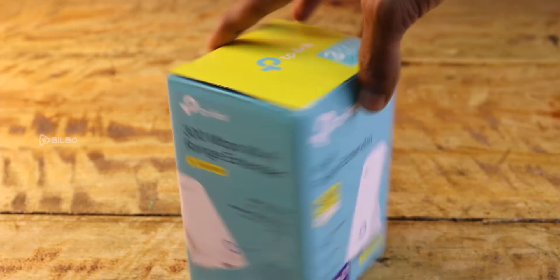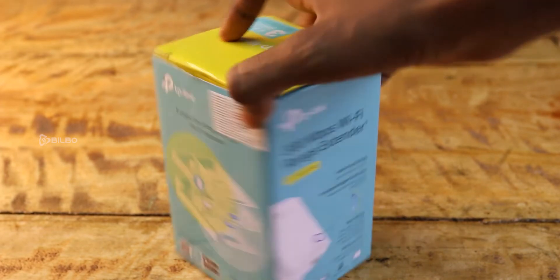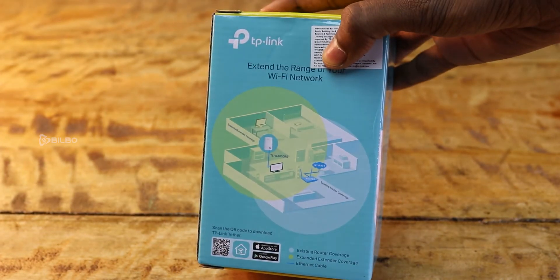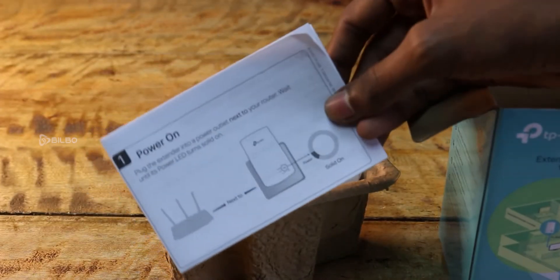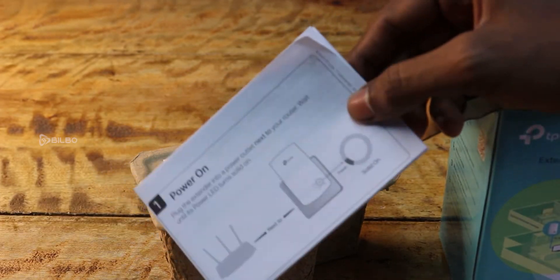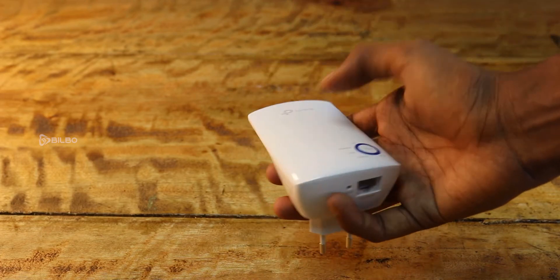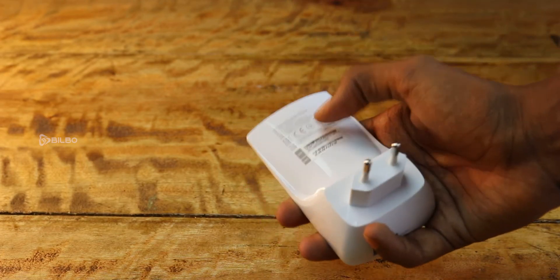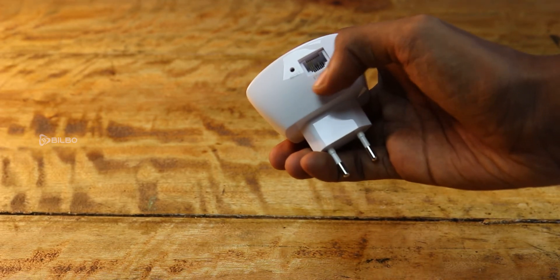This is the box of the TP-Link Wi-Fi range extender and its model name is N300. Let's unbox it. Here are the paper pamphlets which include the instructions of the Wi-Fi range extender. And here is our main product — the TP-Link Wi-Fi range extender. At the bottom they have given the reset button and ethernet port.